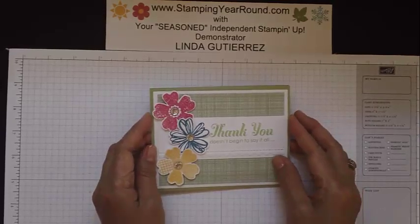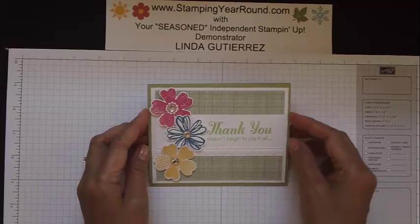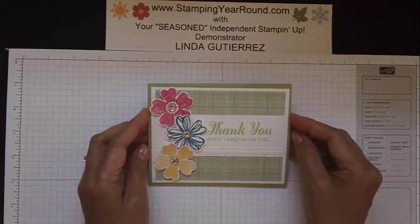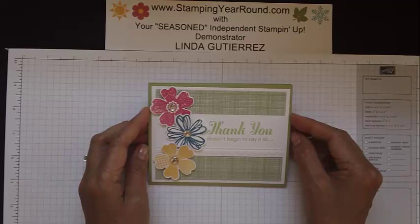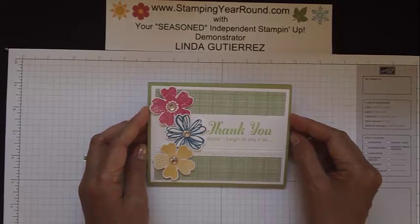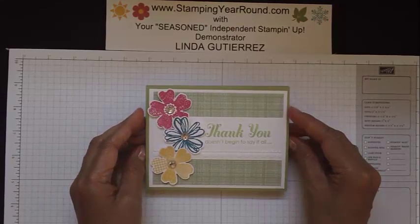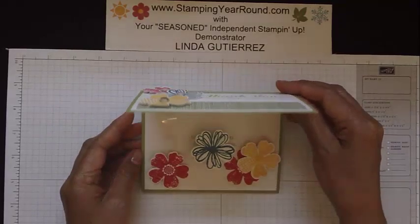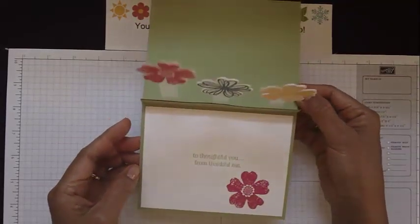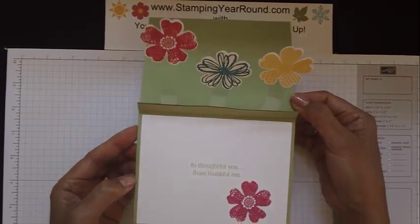Hi, this is Linda Gutierrez, your seasoned independent Stampin' Up! demonstrator, and today I'm going to be showing you a really cool card concept that originated from fellow demonstrator and friend Candy Michael. Thank you Candy for this great idea. Candy called it a floating image card, and you'll see why as we open this up — we've got these images that look like they're floating on air.